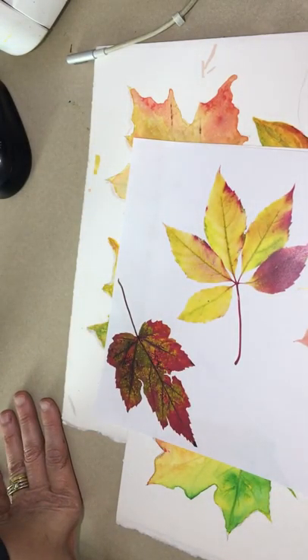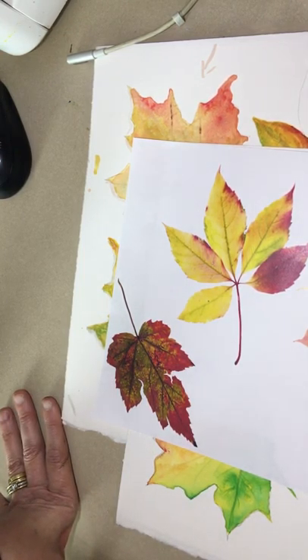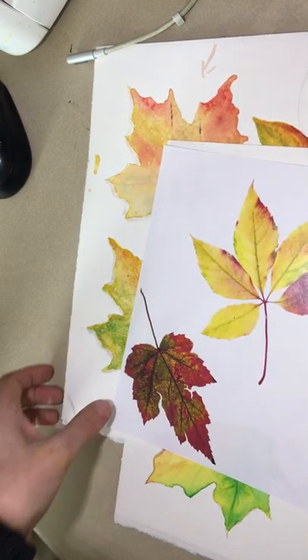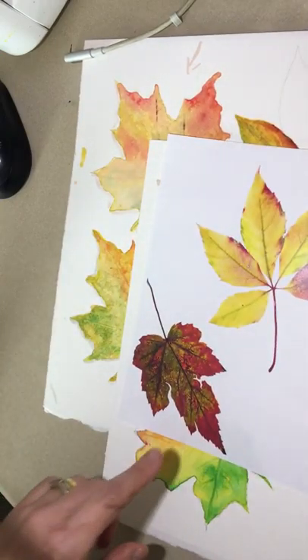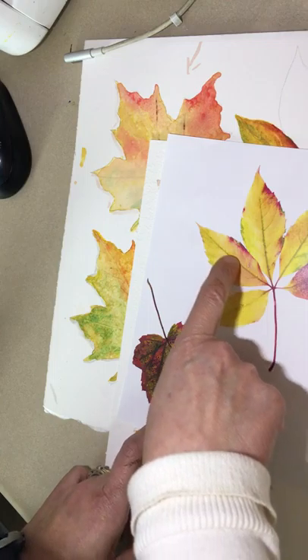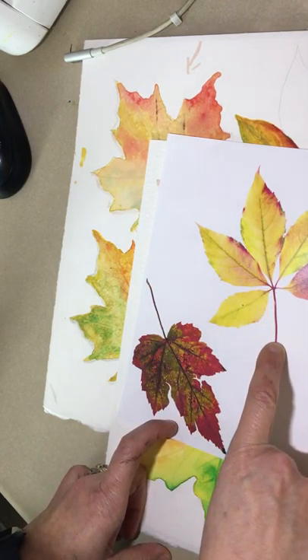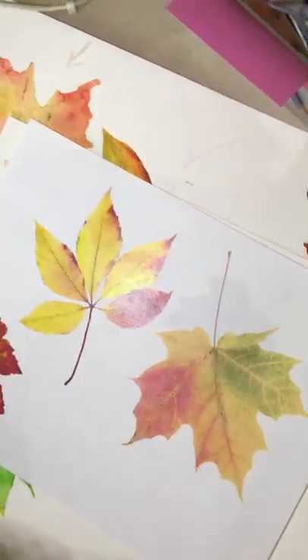This is going to be a challenge because we're doing a gradation of value and I see some subtle texture in this leaf. I see all the hints of the veins with the green in there and the stem is more of a red. Wow, we've got our work cut out for us today. So we're going to get busy.